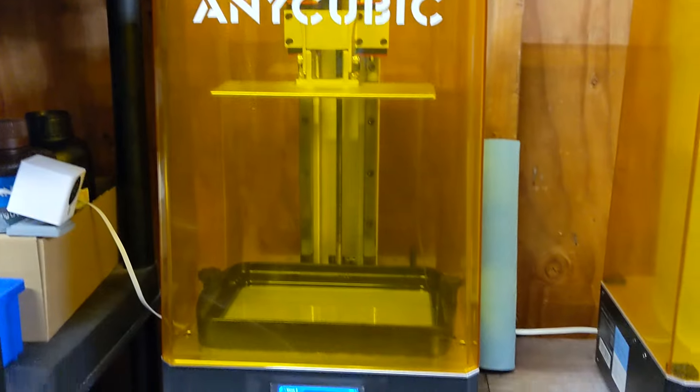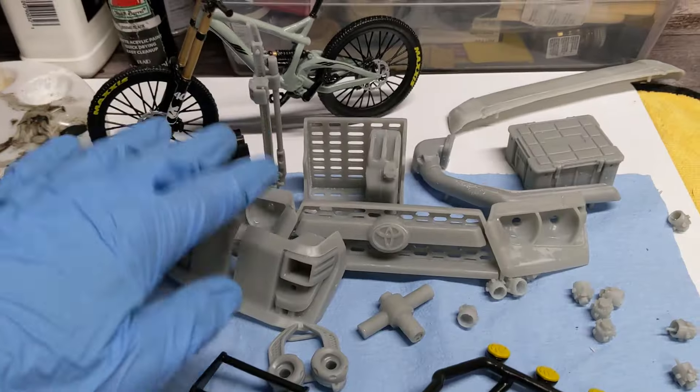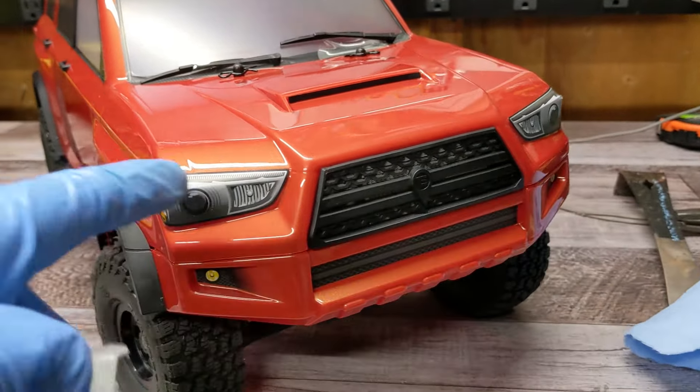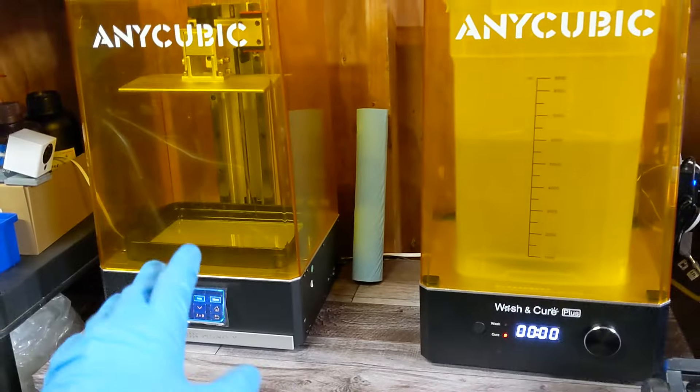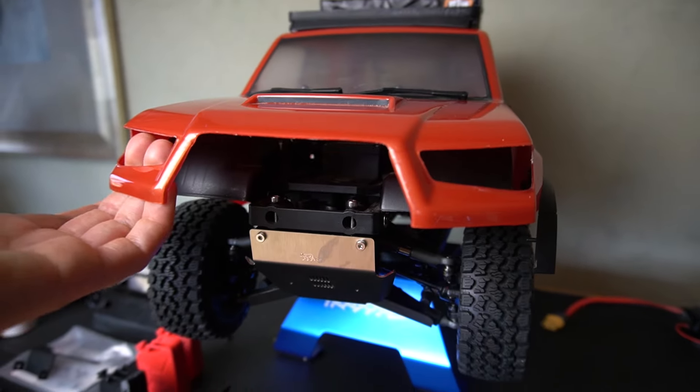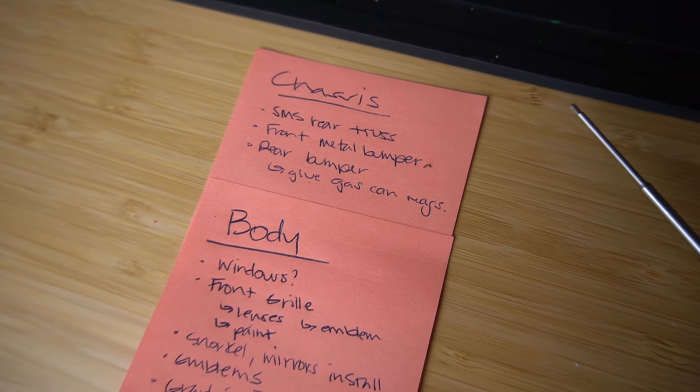Quick backstory on this build — why it got put away for two years. This was originally a Night Customs and Element RC collaboration. I wanted to get into resin 3D printing, which is so detailed. Night Customs reached out with a ton of cool 3D prints for the Element Trail Runner. I started printing parts, then in the midst of this project I had to move to a new place without a garage. Resin printing really needs a ton of ventilation, so this project got packed away. Fast forward to this year — had to move again, found this project in a box with an empty front grill and sad-looking body. Time to resurrect this and take it to the finish line.